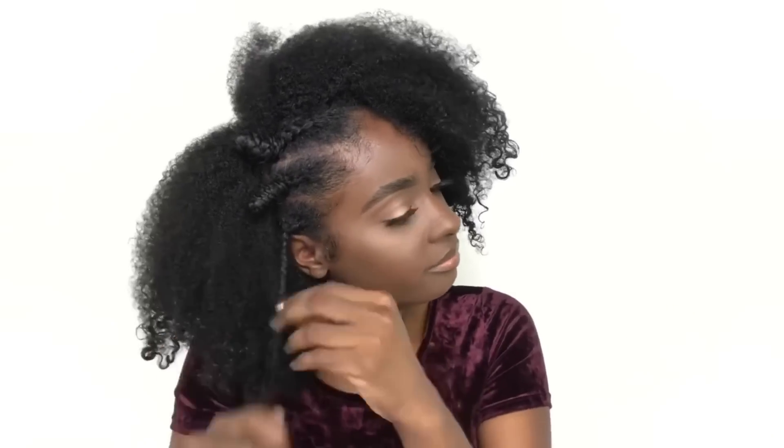Now we're going to go ahead and take that first style down. This is a bonus style — you can always just wear your hair out in its natural state. But now we're going to apply more Hair Milk to set the foundation and add more moisture for the next hairstyle, which is actually a protective style.